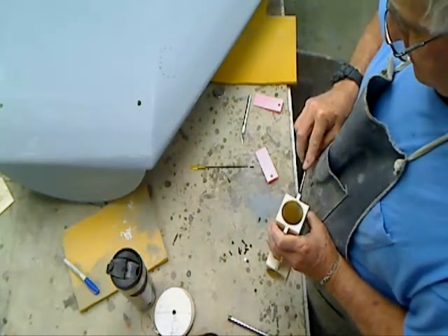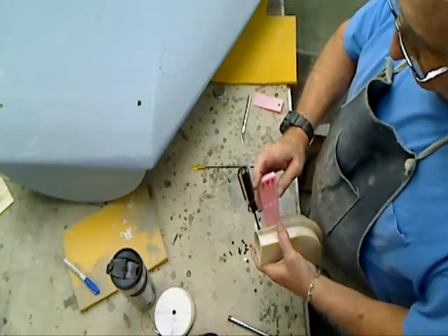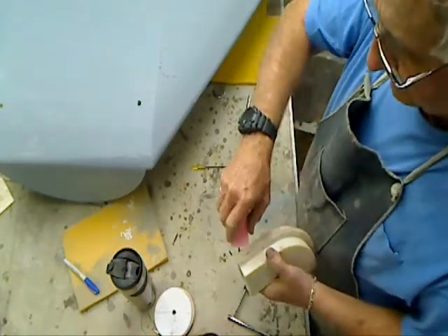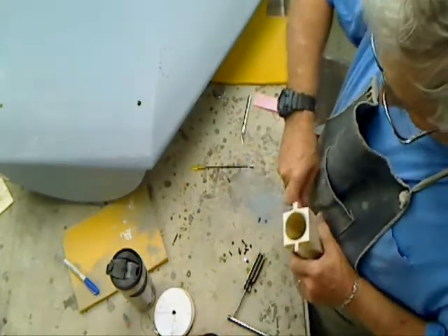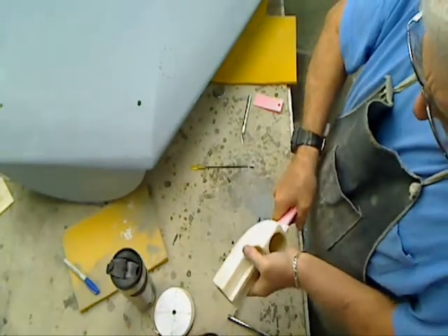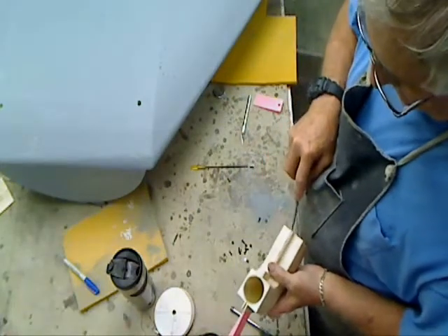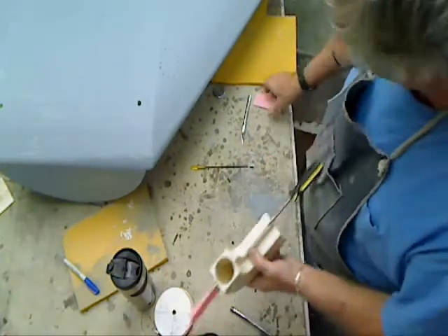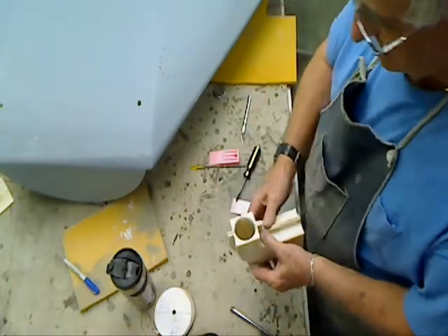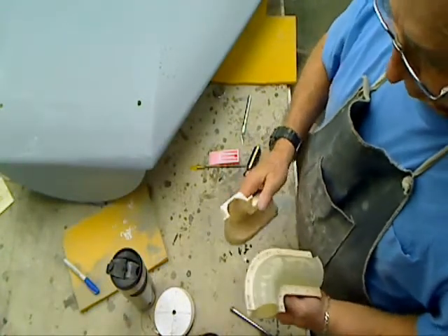Okay, let's get this thing started. There we go. That's one here. There we go. Look at that — just like downtown.